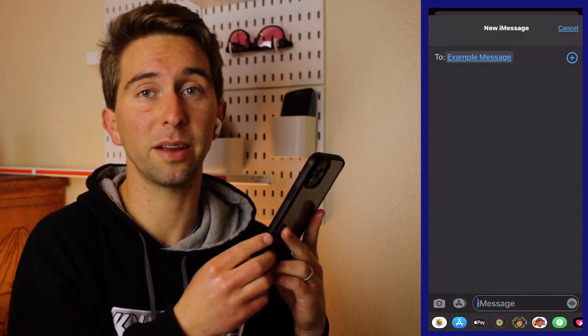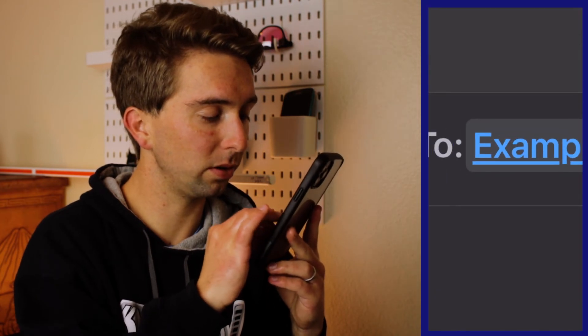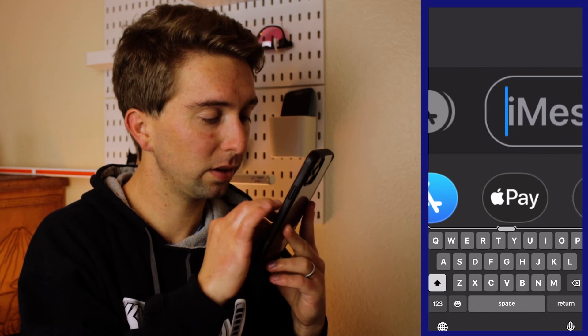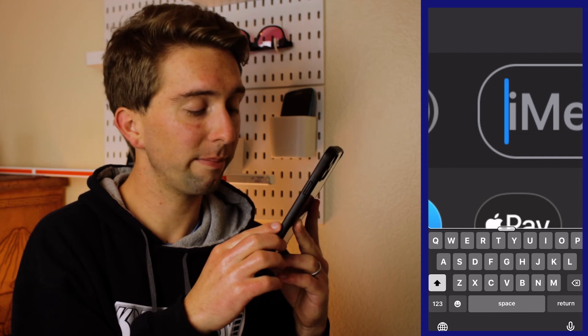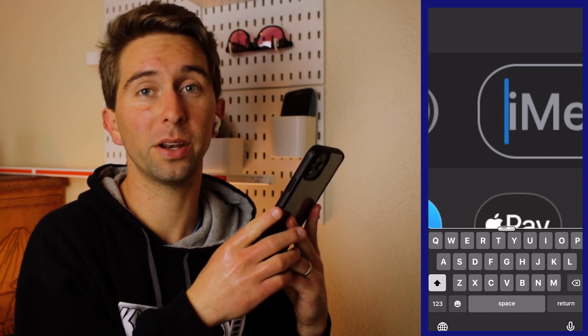To show how this works, I have an example text message here. You can see that I have the full screen zoom turned on, but when I touch into the text field it's going to switch to a window zoom over the cursor, but my keyboard below is not magnified. So now as I type, the window zoom is going to follow where the cursor is.